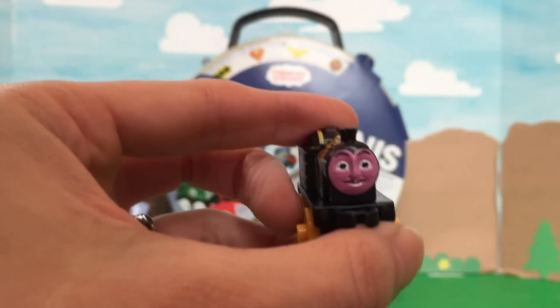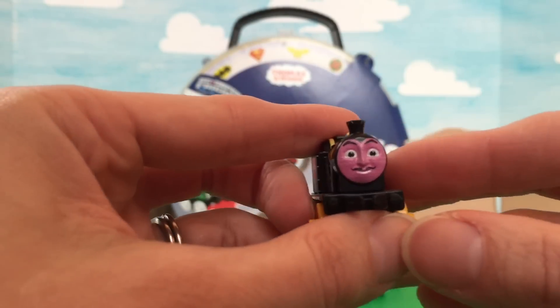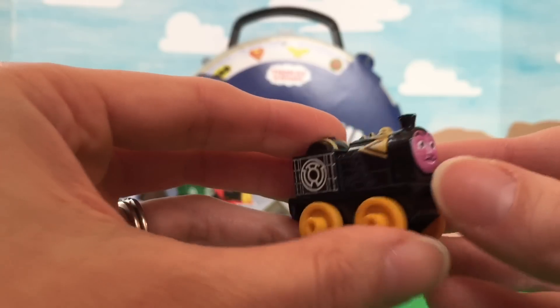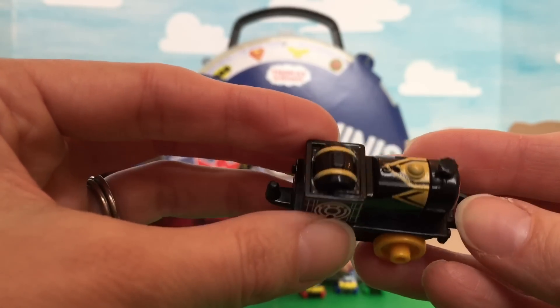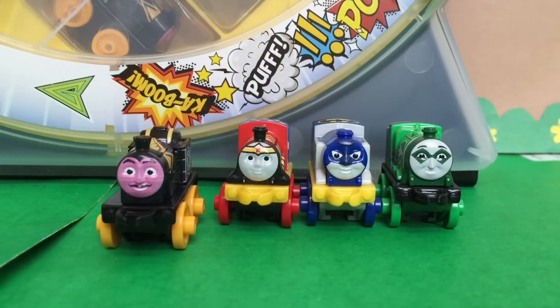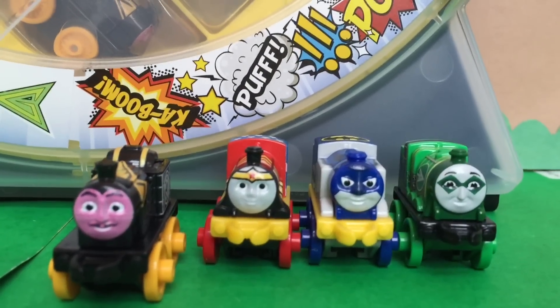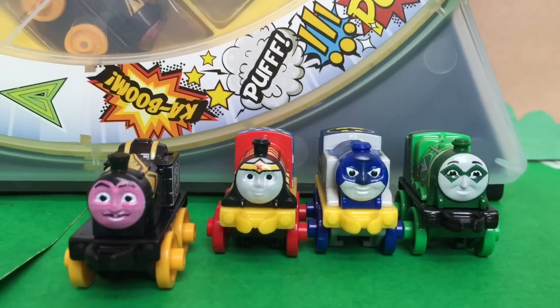And now we have Steven as Sinestro! He's got a little mustache on and a purple face! Like that one, very cool! Okay kids, here are the ones we opened up so far — take a close look! They are so cute, we love them!